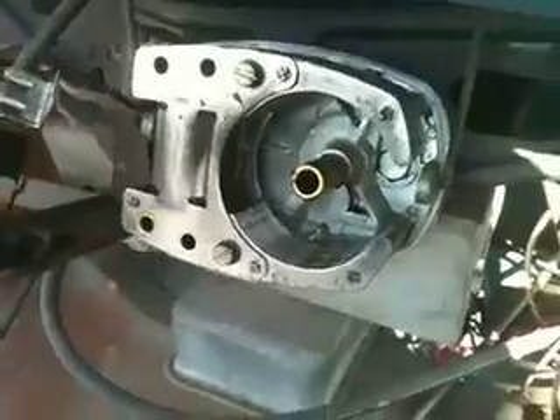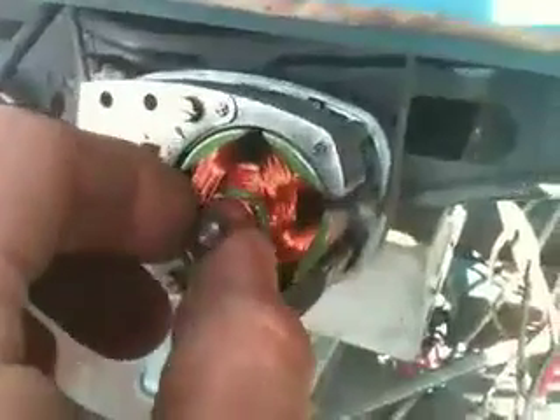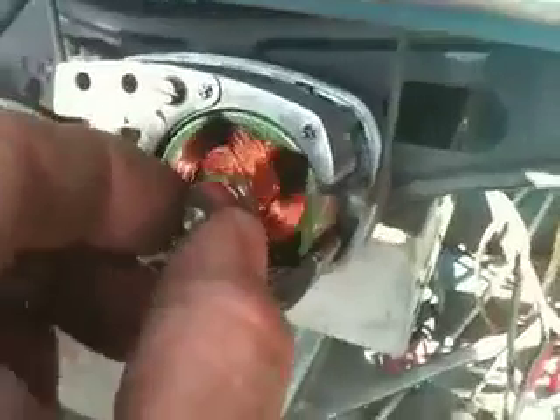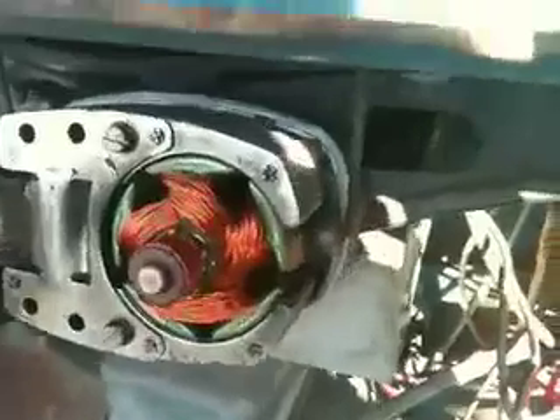If there's enough grease and you think there's enough lube, go ahead and put the new unit in. You can see it's magnetic, so it has a mind of its own and goes right in. Now just reverse the process to install everything and you're golden.